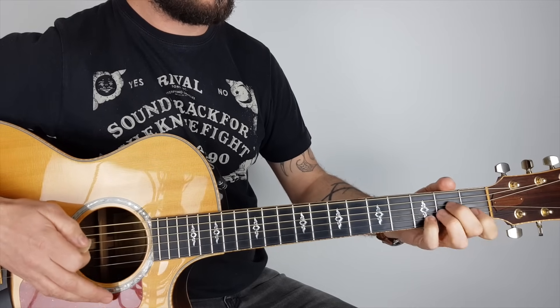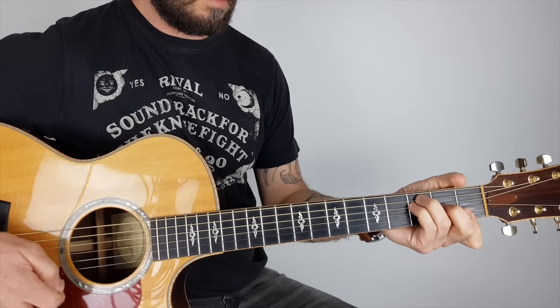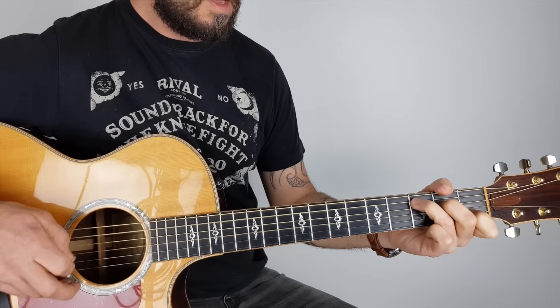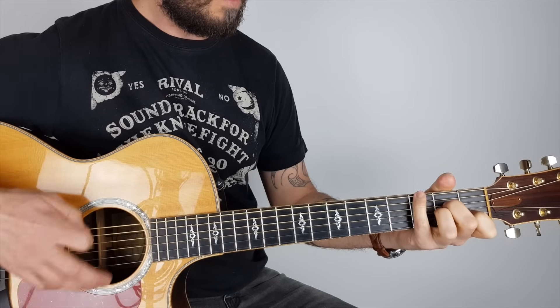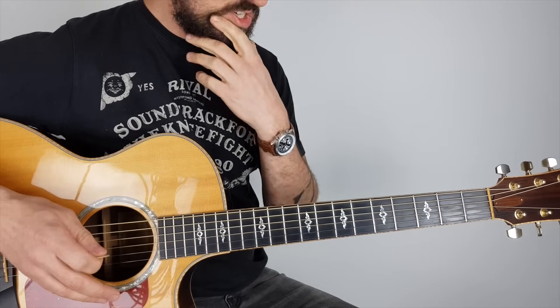I'm putting my pinky on the third fret on the top E if you want to do that, or the third fret on the B string.